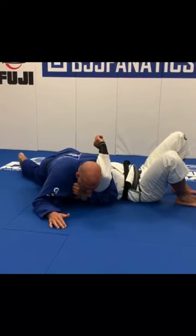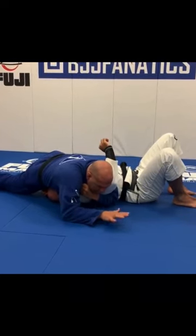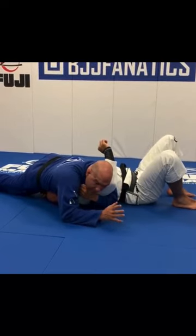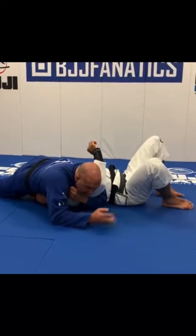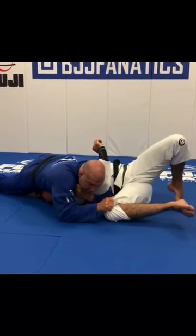So I trap the arm and start keep moving. When I feel that my weight is on top of his face, I'm gonna stop and let him move a little bit. The only way he can move is rocking the legs to one side in order to create some space. As he comes, grab the knee — so now he cannot move anymore.